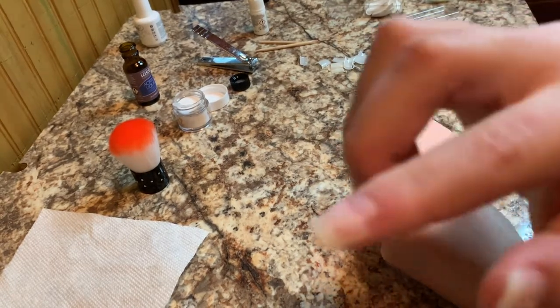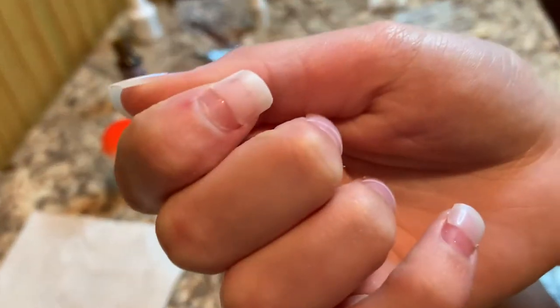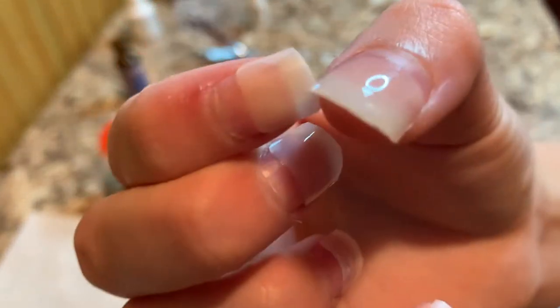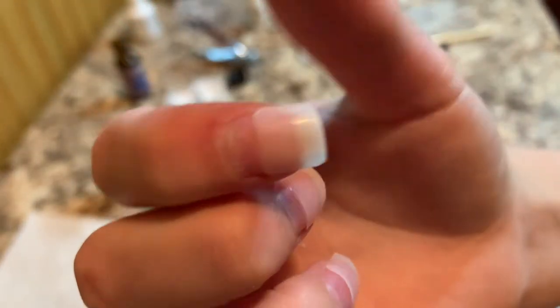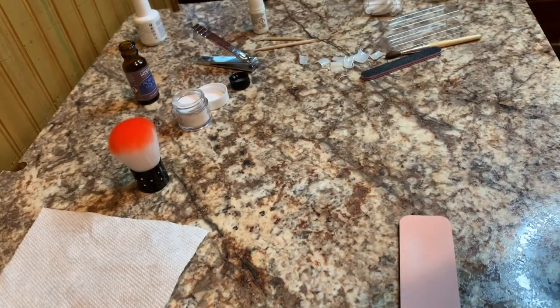This one is pretty decently buffed out — you can see the difference, like there's a line here but not as much here. And since my nail is buffed out the acrylic will stick better as well. I'm not going to record the whole thing because you kind of get the gist of it, but I'm just going to do that for the rest of my nails.